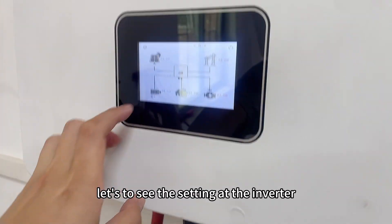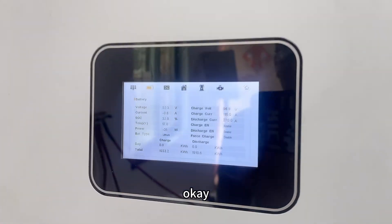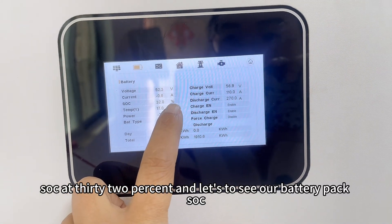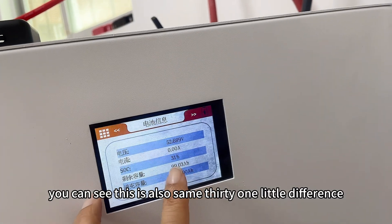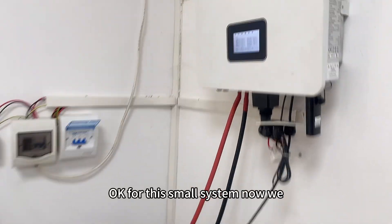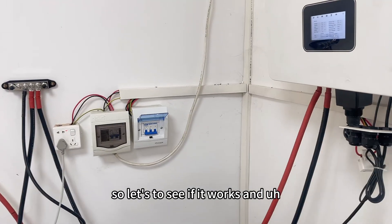Let's check the settings at the inverter. You can see it is already communicating with the battery pack. This is the battery voltage. SOC is at 32%, and let's check our battery pack SOC — it shows 31%, a slight difference but essentially the same. For this small system, we have only connected the battery pack with the inverter and have not connected the system to the grid yet. Let's see if it works.